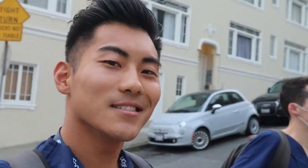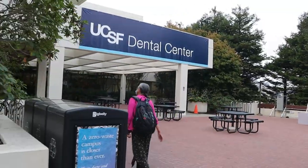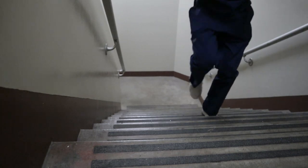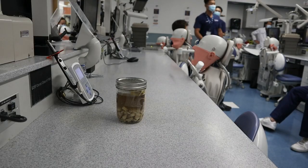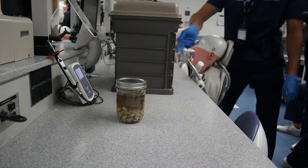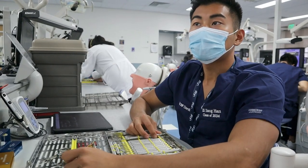Definitely gonna try and wake up earlier in the future so I don't feel rushed and I feel even more ready for class. But still, strong start to the first day of classes.